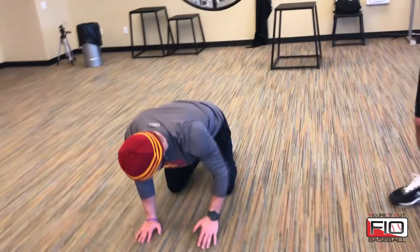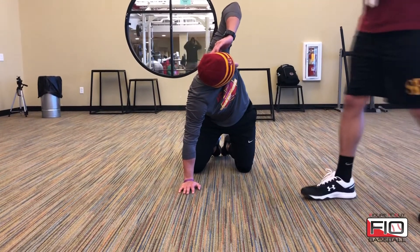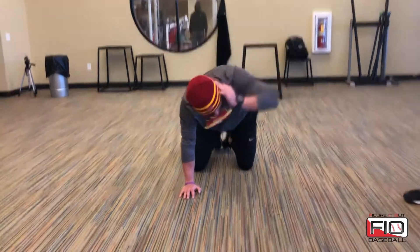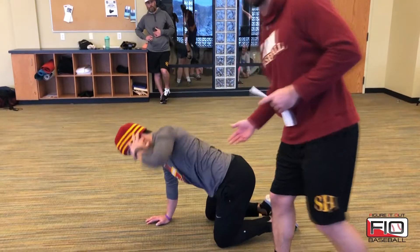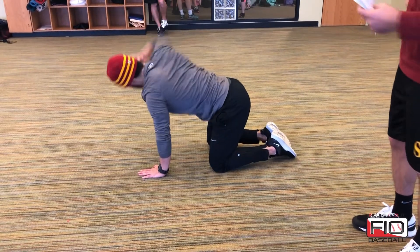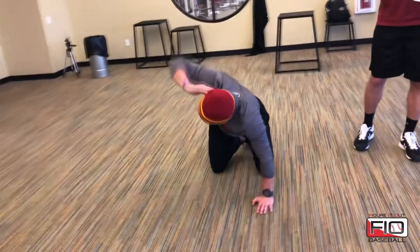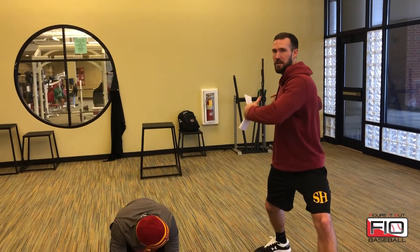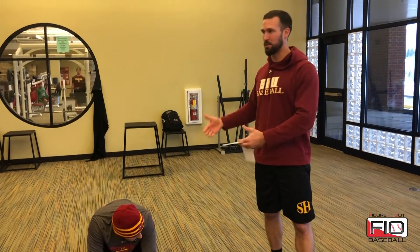Next we go to a thoracic spine exercise — T-spine. He's on all fours again, puts one hand behind his head, reaches across his body as far as he can with that elbow, then opens up as tall as he can. Ideally, he gets that elbow straight up and down with his opposite hand on the floor. If he can't get there, that's okay — just rotate as far as possible. The key is focusing that rotation from the middle of the back, the thoracic spine, and making sure he's not rotating from his lower back. Being able to rotate in that area creates better separation in the pitching delivery: during the stride phase, he can keep hips and shoulders separated to tighten that rubber band before unleashing it to create more velocity.